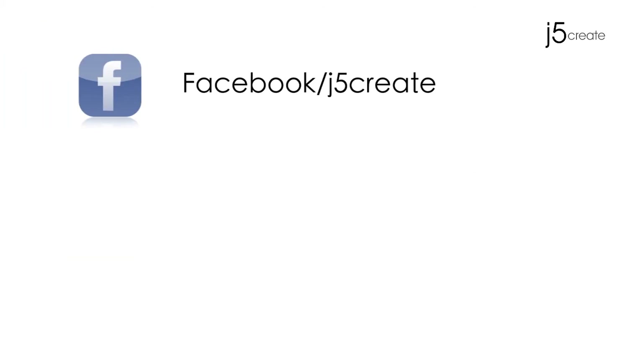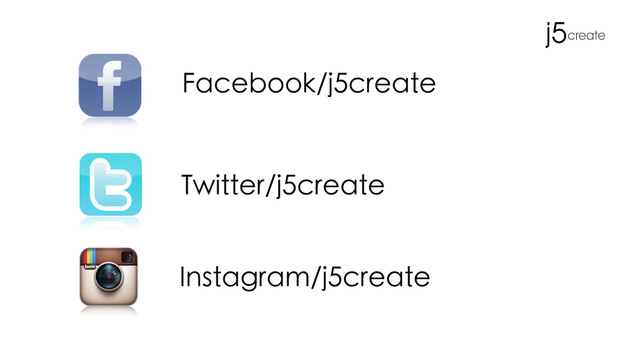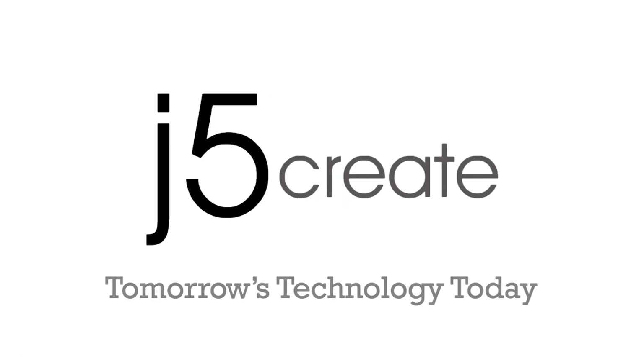Check us out on Facebook, Twitter, and Instagram. Visit us on the web at j5create.com for a full list of our products and technical support, including live chat.